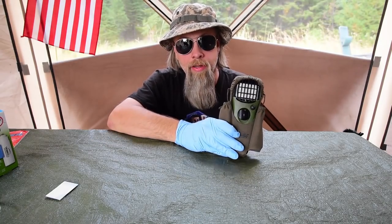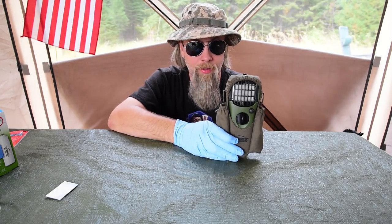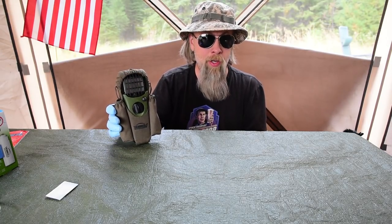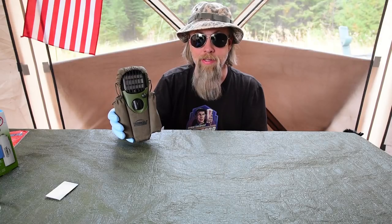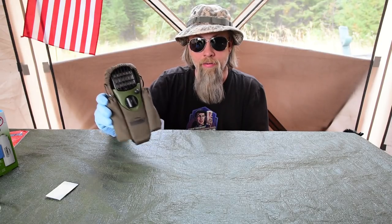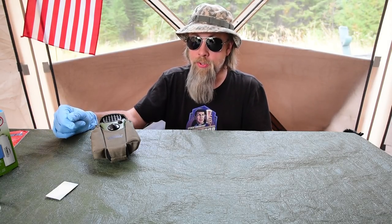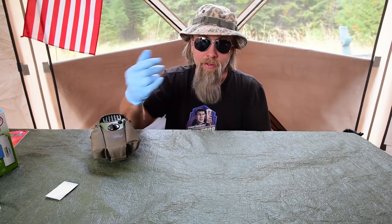This is the only thing I've found that works — and I get bit a lot by mosquitoes. I was getting 30 to 40 bites at the last site before I got this. Since then, if I run this while I'm outside I'll get maybe one or two bites, and that's only because it's windy. This works best when there's no wind and you're in one spot. Every other repellent — sprays, natural stuff, essential oils — mosquitoes bite right through it. DEET does work but you're spraying insecticide on your body, and your skin is an organ that will absorb that stuff.